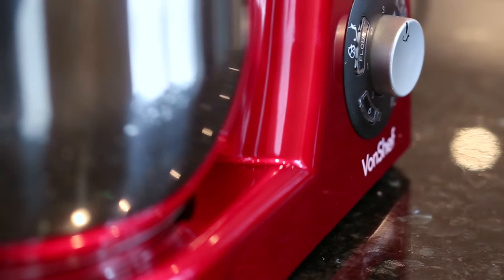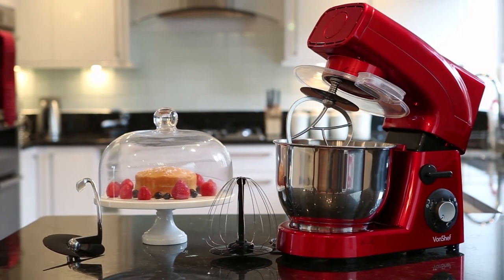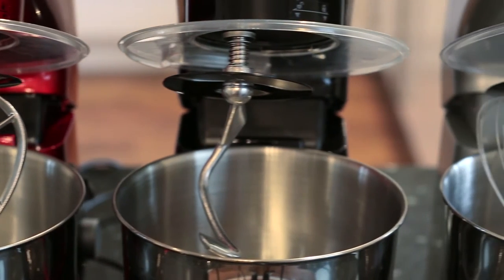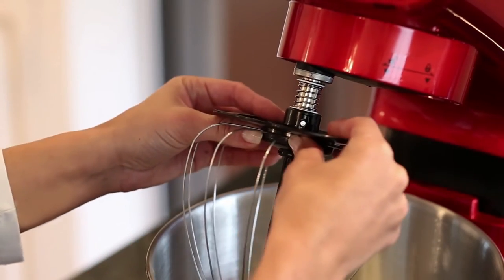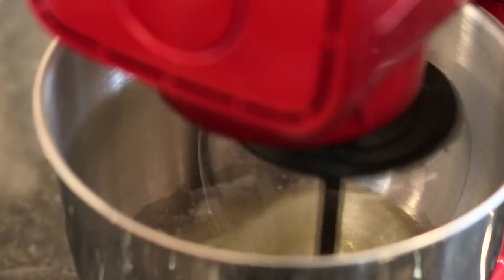If you need an appliance which really performs in the kitchen, take a look at the VonChef 1200 watt stand mixer. The stand mixer comes with a great variety of chrome accessories including a flat beater, kneading dough hook, and balloon whisk. A powerful 1200 watt motor uses a planetary mixing motion which effortlessly whisks, mixes, and kneads to perfection.